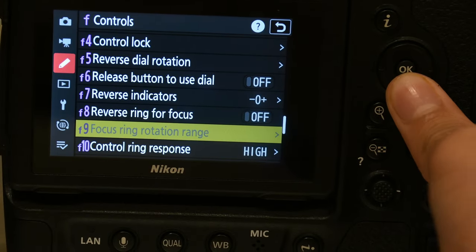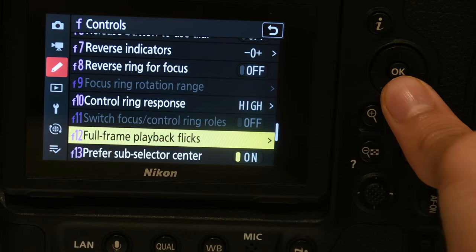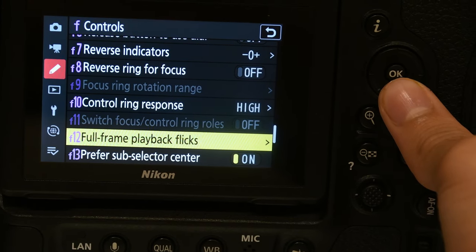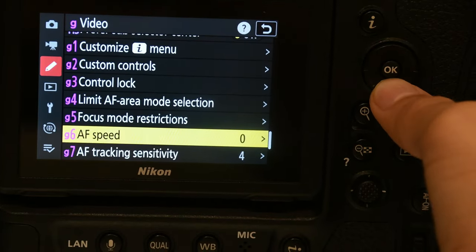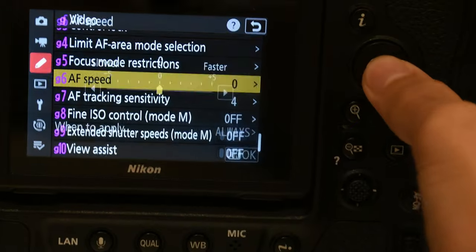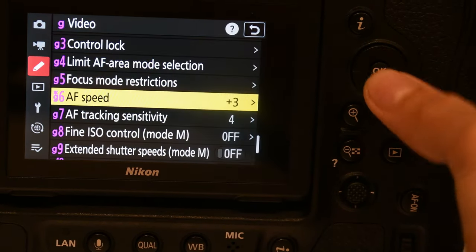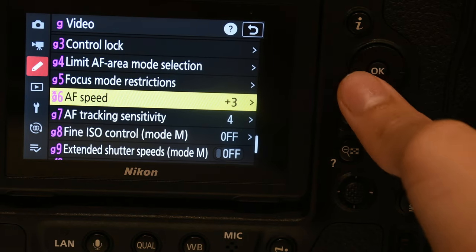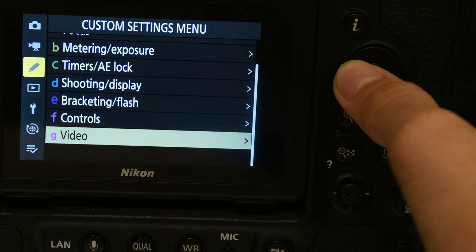Reverse ring for focus. Full frame playback — this is all your videos. Just put it on. Yeah, actually this is the only thing you need to change. That's it for custom settings menu.